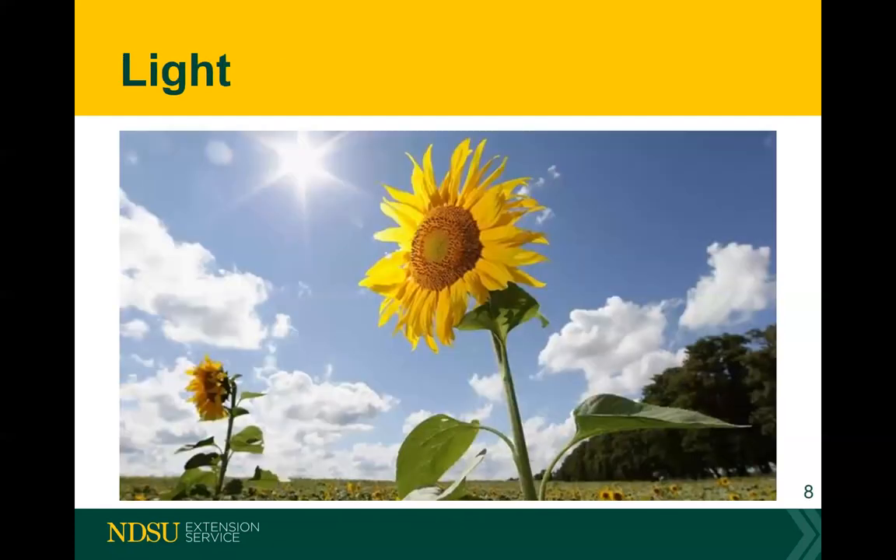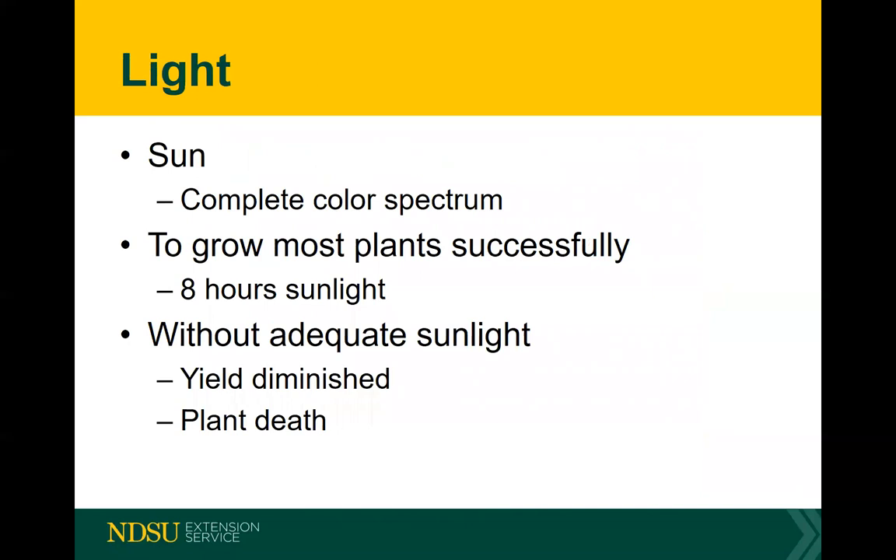As far as light — sunflowers love it, and the best light for your raised bed or square foot garden outside is sunlight. Eight hours of sunlight and you can grow almost everything. Without adequate light you get diminished yield and sometimes plant death. I've seen people plant a garden or raised bed underneath a tree, which puts it in direct competition with a very large plant that will steal all the water, nutrients, and light. Don't put gardens underneath trees.